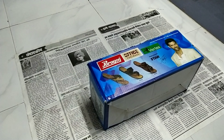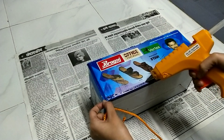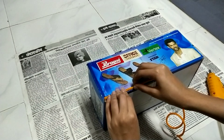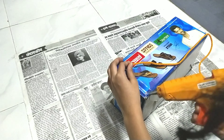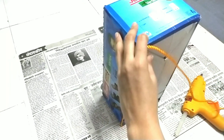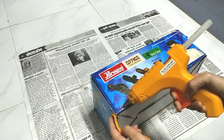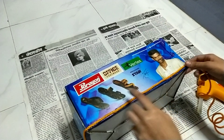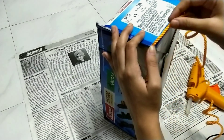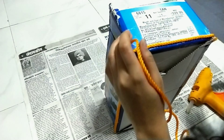Then we'll take a rope and a glue gun and stick the rope around the box. Make sure that you press the rope right immediately after you apply the glue, because once the glue dries it won't hold. Also, be careful — it burns when the glue touches your hand. It really hurts!